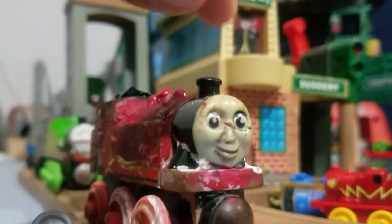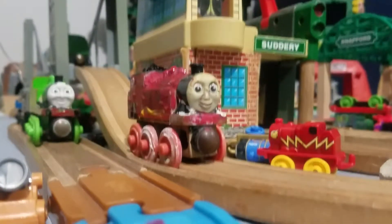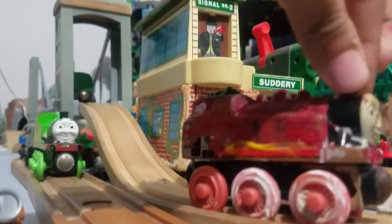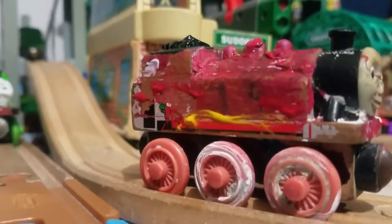Rosie is a bit wet still — you can see by the cab, the cab's wet, the rooftop. Rosie, I painted her...